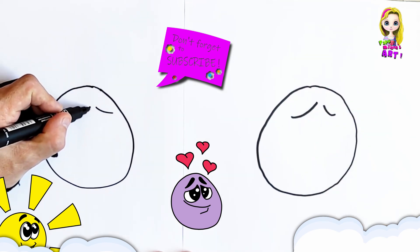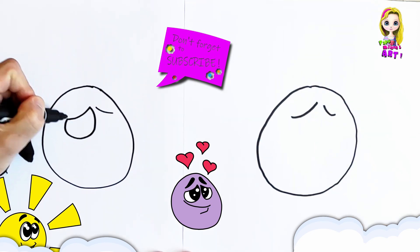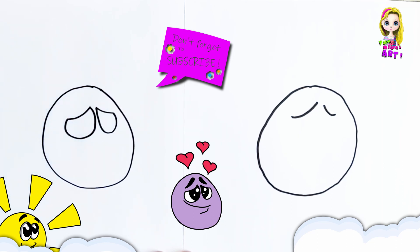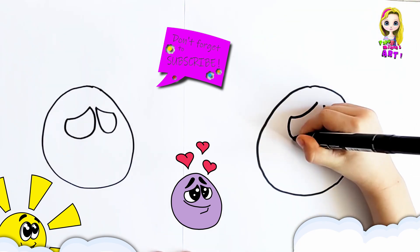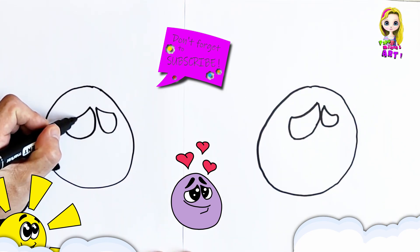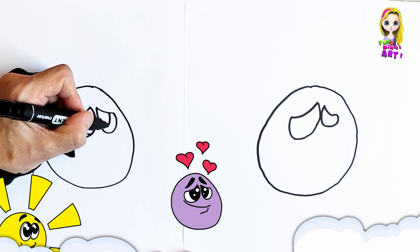And then we're going to make it nice and round at the bottom. And on this side, you're going to do the same — nice and round at the bottom. And then we're going to draw two pupils. That's one, there's the other pupil.